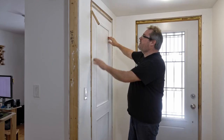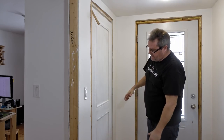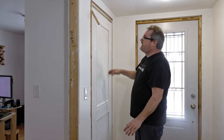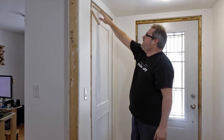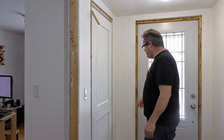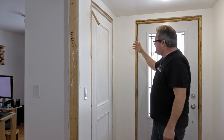I've put the door back up in the opening just to check how it looks, and it looks good — I'm not going to have any problem hanging it from here. The gap across the top looks great, perfect actually. All I need to do now is attach the hinge template to the door jamb so I can route in the hinge pockets.